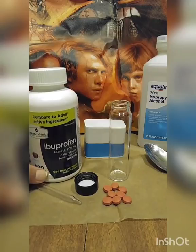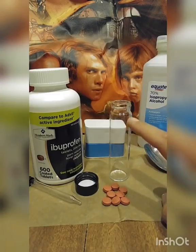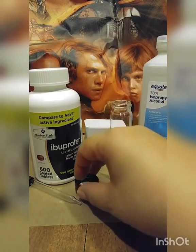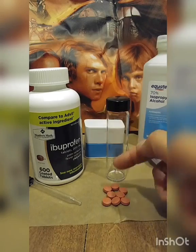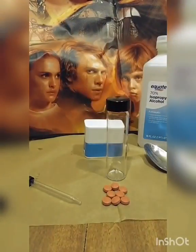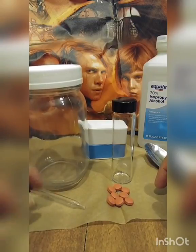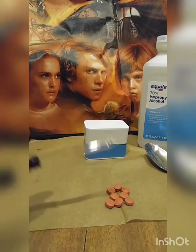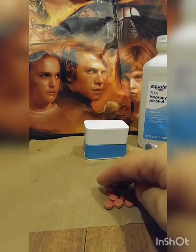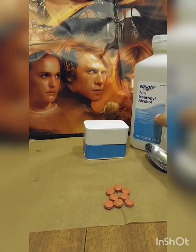What you're going to need is ibuprofen 200 milligram tablets — I use about eight for this size of container. This is about one and a half ounces, a two-dram bottle from the Container Store. You can also do 15 tablets in two ounces of alcohol, so this is about half of that. You'll also need a dropper to draw off the solution, but that's in part two. And you'll need 70% isopropyl alcohol to make the solution.